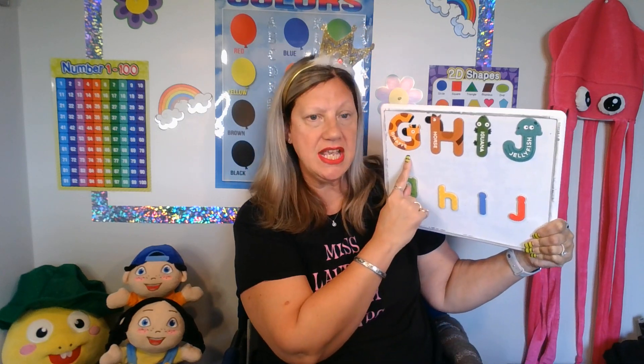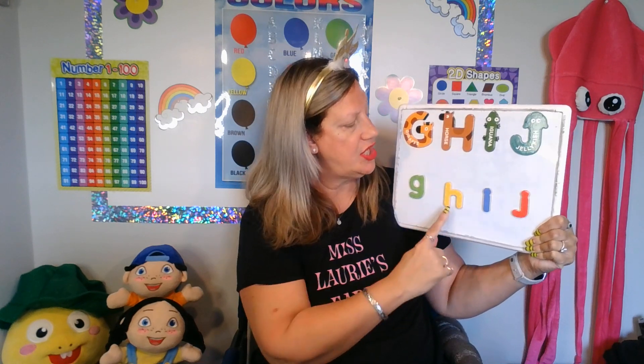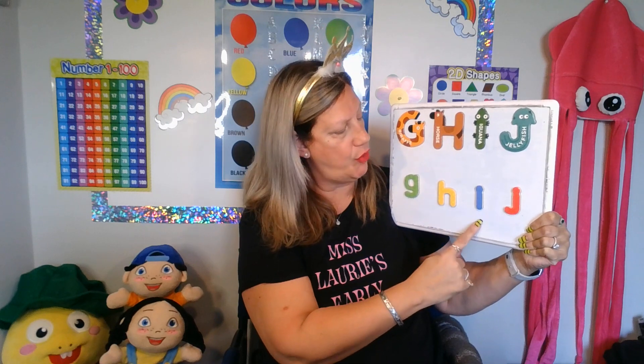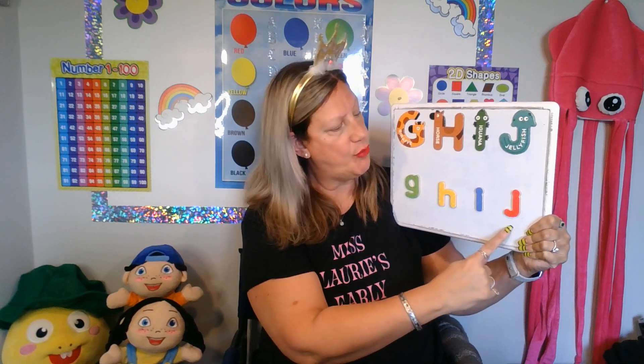Big G, small g. Big H, small h. Big I, small i. Big J, small j.